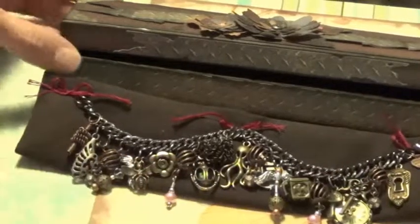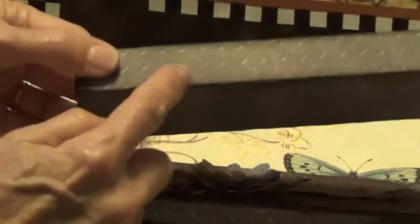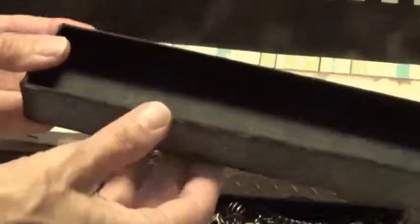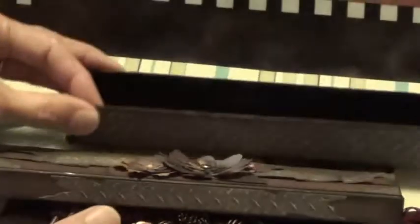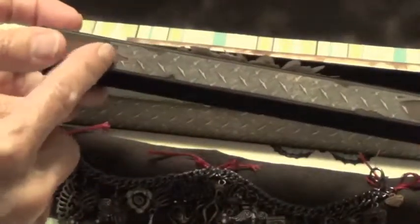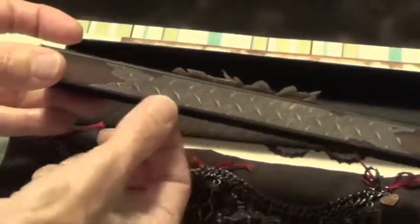This is the box that it's going to be presented in. It started as just a white box — I painted it black, put some metal paper print on the outside. This is the bottom and the top — this is what the top looks like.